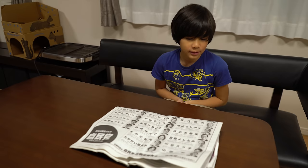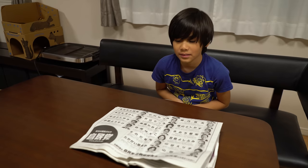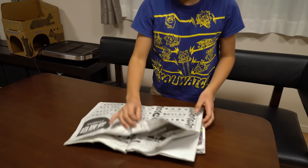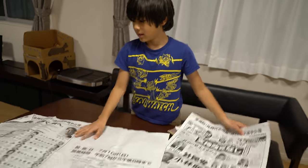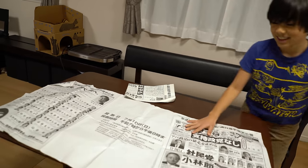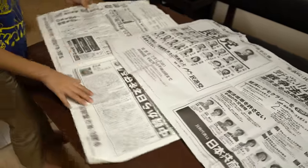What are you doing right now? Just sit in here. Now what are you going to do with this paper? I don't know. Okay, you have to put the paper on the table. You're going to put newspaper on here so the table doesn't get greasy. Yes.